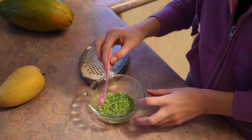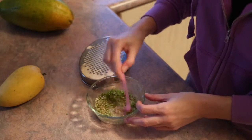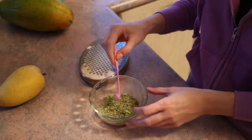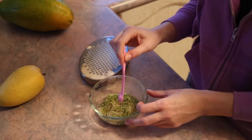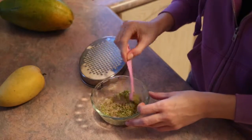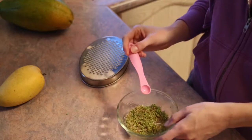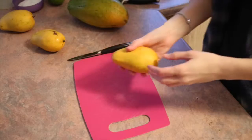Okay, so we've got our lime zest in there — I said lemon again, I mean lime! Mix your lime zest with the rest of your spices and sugar, then put it off to the side and let it sit to soak in the flavors. Then we'll cut our fruit.